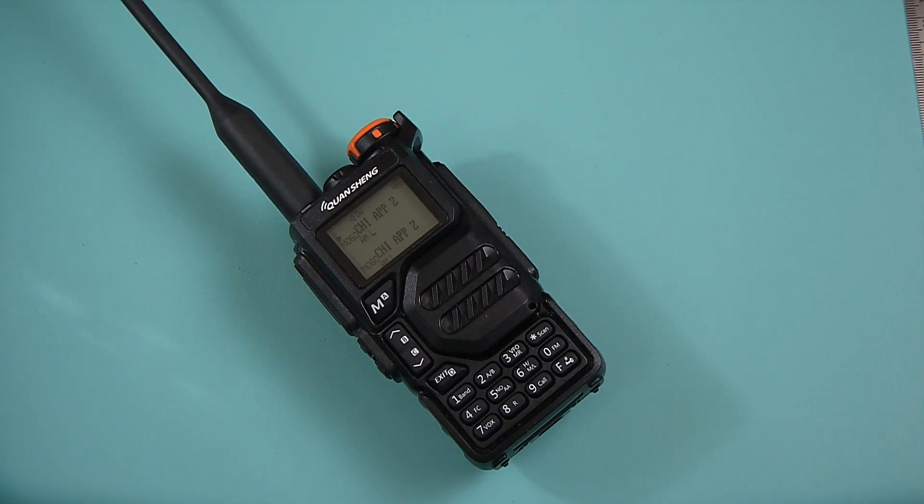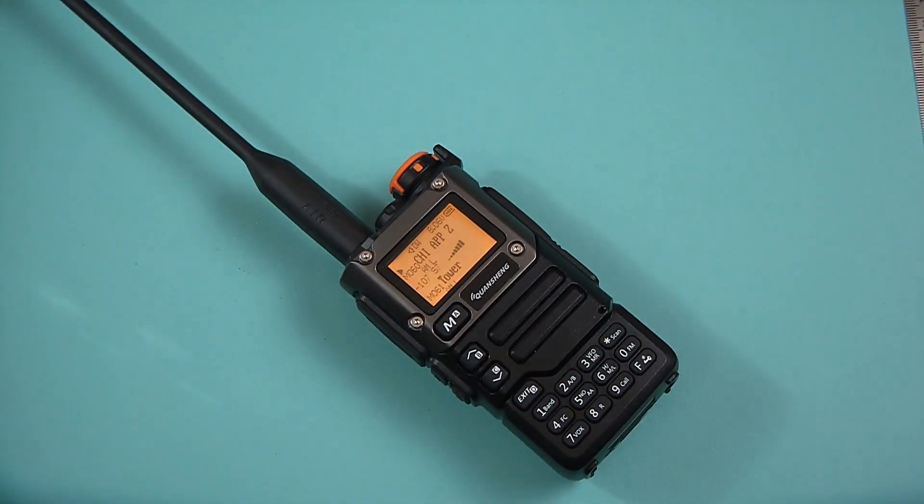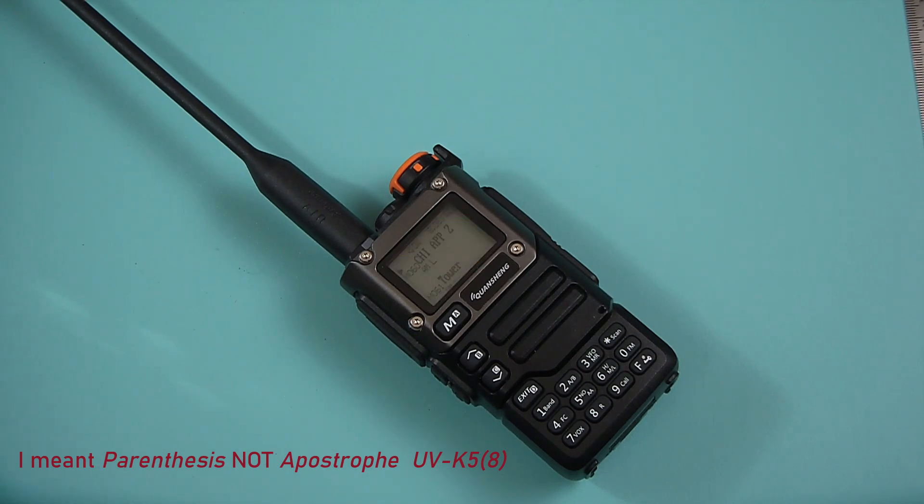And then, not too long after that, BAM! We get the UV-5'8, also known as the UV-K6. Apparently what they did on this one is they changed the screen color to orange and changed the body styling at least in front to be a little bit different — actually more interesting. I kind of prefer this one to the first one.